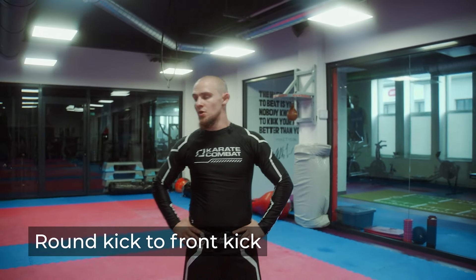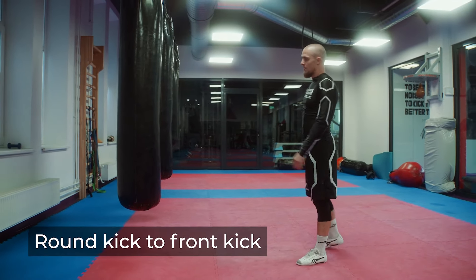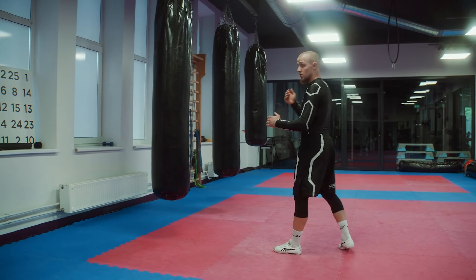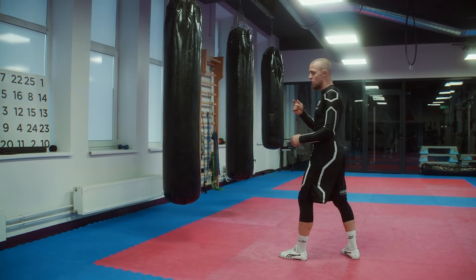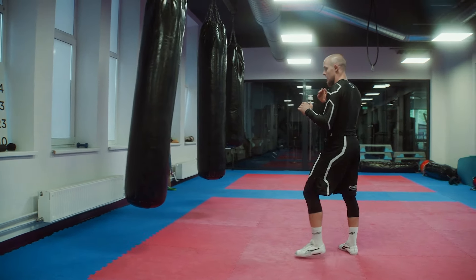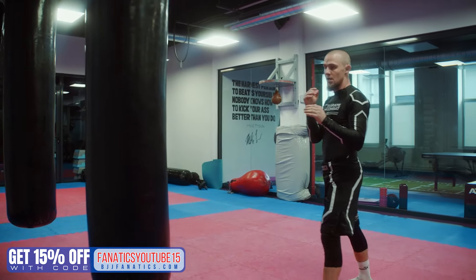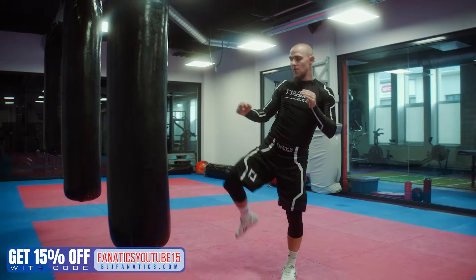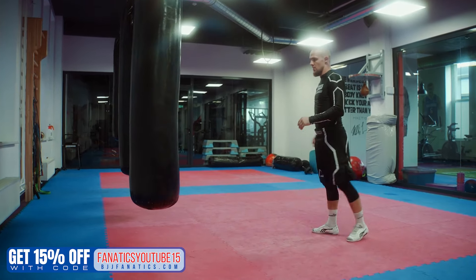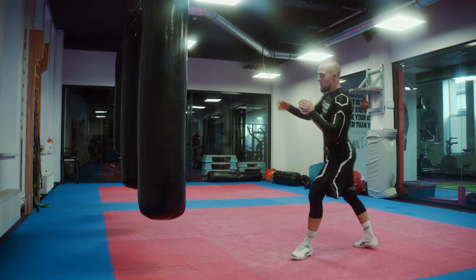Now that we know the question mark kick, we can do it the other way around. This time we're going to start with a round kick — to the body or to the head. First we do the round kick, the middle kick or high kick, and after that we fake it with the same movements and techniques as if we are throwing the round kick. In the end, we change it to the front kick, just like in a question mark kick.